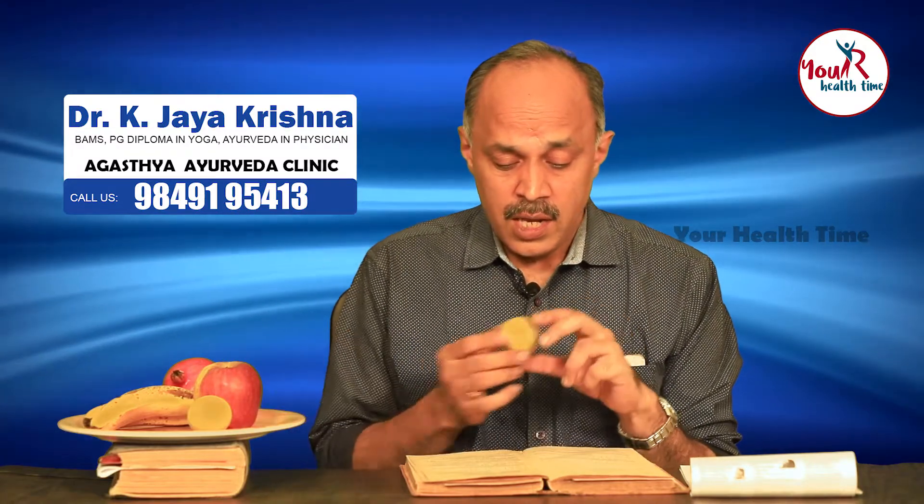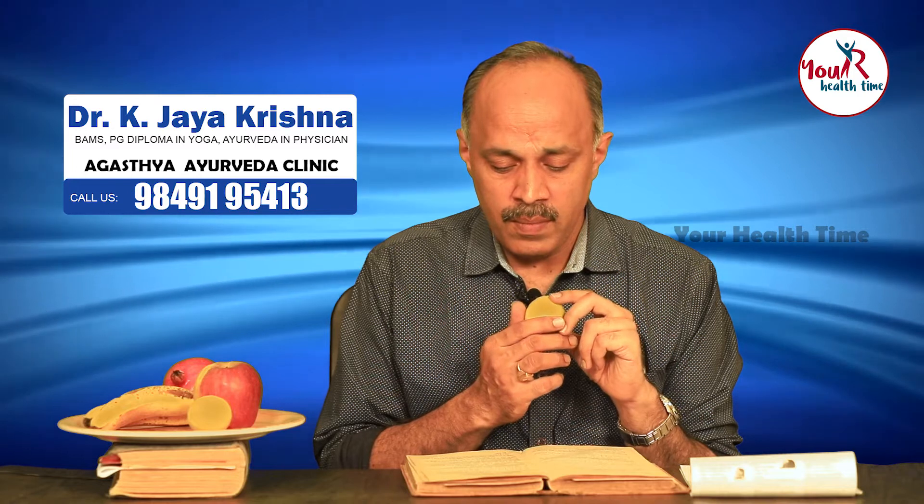We go to another very commonly used fruit which is called the nimbhu or the lemon. We will see what Ayurveda says regarding this. Ayurveda says nimbhu or the lemon has got the ability to destroy krimi samuha nashanam.